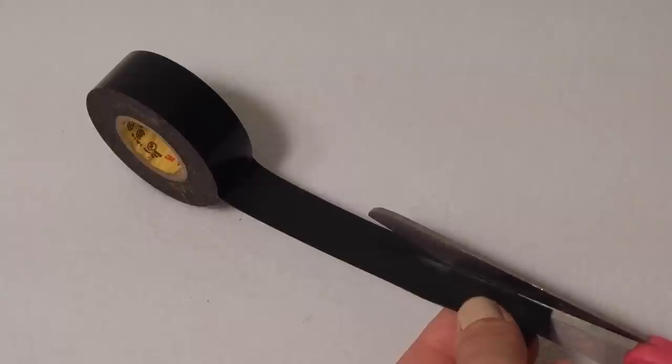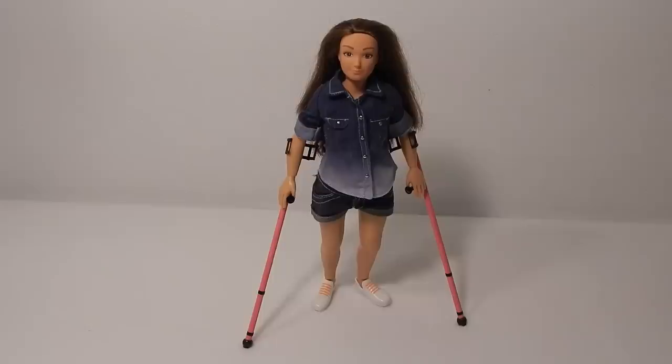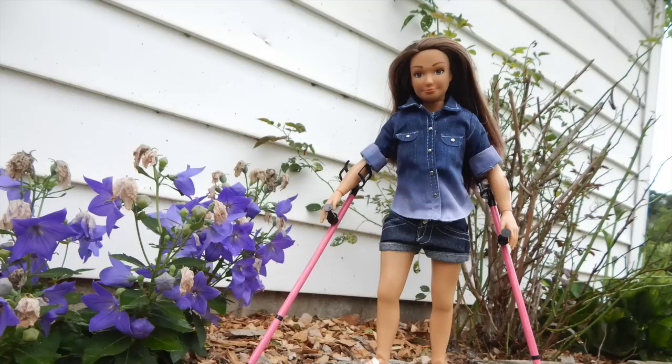Cut thin strips of tape and wrap them around your crutches for added details. Now Lamily is on the move.